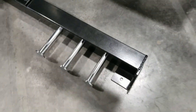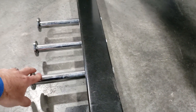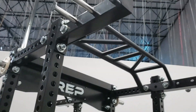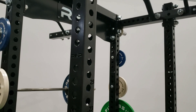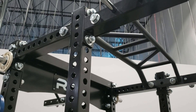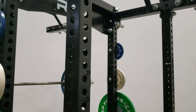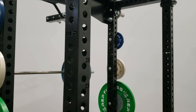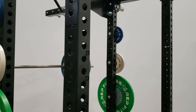We've got some bolted-in band pegs here — these are super solid, but you can take them out if you don't want to use them. There are also band pegs up on the top. Another new feature: the holes are all one inch throughout the entire length of the upright on all sides, so for attachment compatibility this will work with a wide range of attachments from ourselves and from other companies.